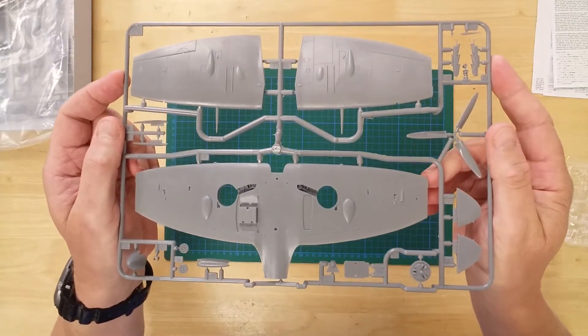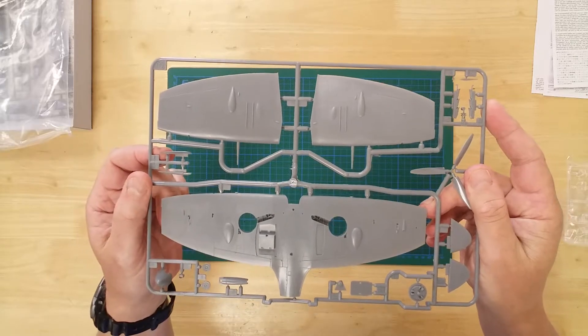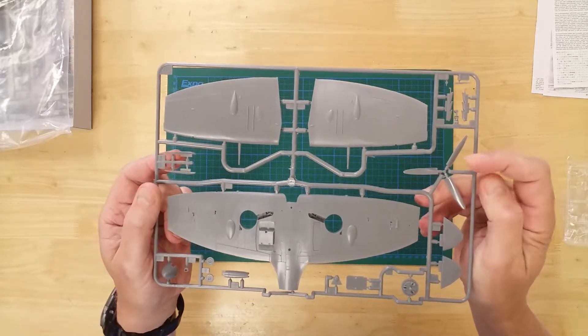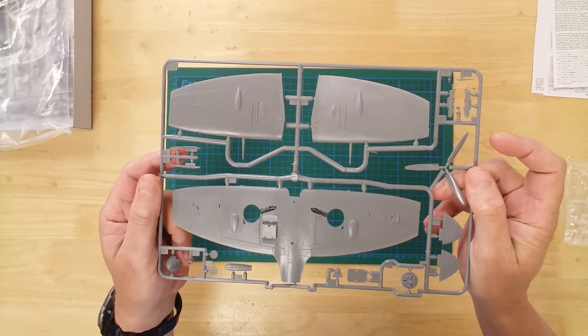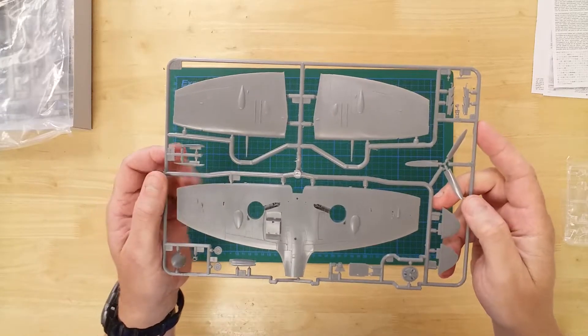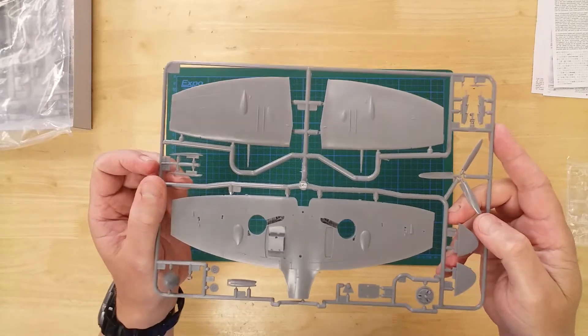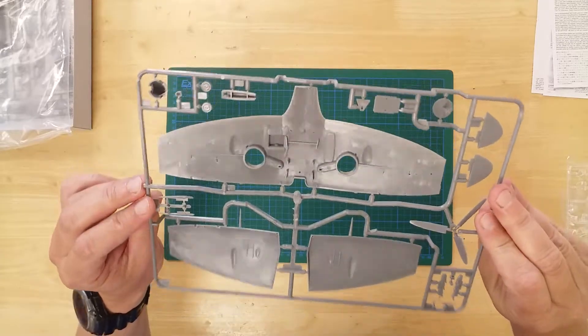On this second sprue, we see the upper and lower wing sections, the propeller with its spinner and the engine exhaust manifolds. Of special note is that this model can be configured as either the standard wing or clip wing variant. Both wingtip options are included on this sprue.